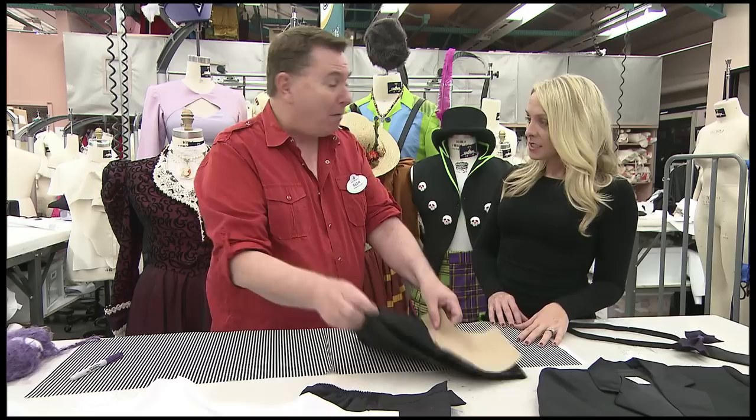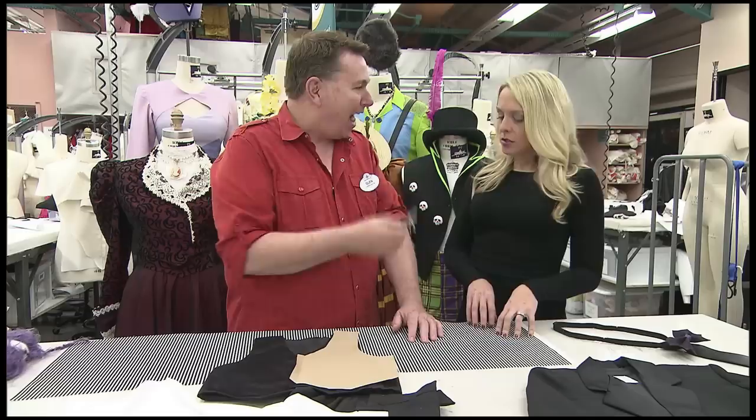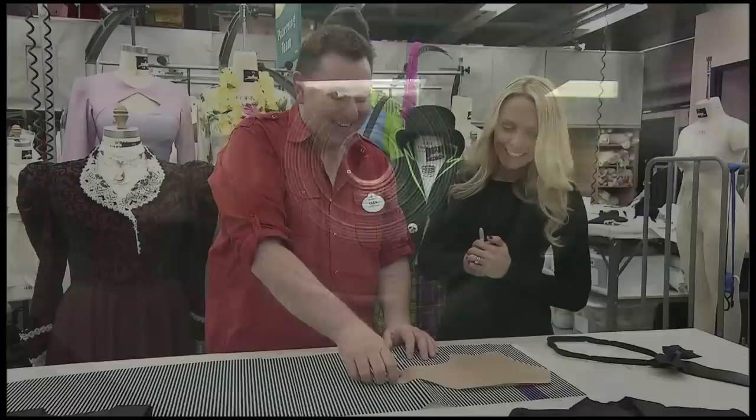We started with some striped fabric. We wanted purple and black stripes, which is really hard to find in fabric stores. But a lot of times you can find a black and white stripe like this, especially in the quilting aisle. So you take a permanent marker like this — take your cap off and you're just going to color within the lines. Then you toss it in the dryer and let it run for a couple minutes just to heat-set that color in there.